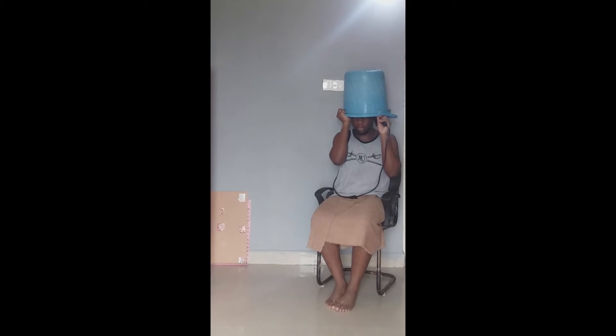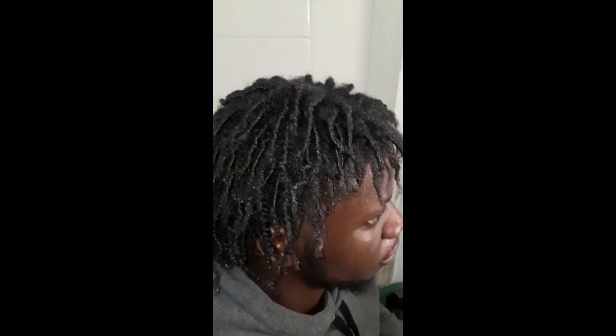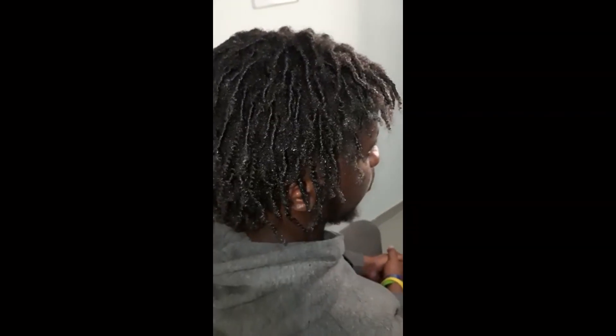I know this looks hella weird but I had to use my mind and be very experimental. I got under a bucket and put the blowdryer there to create a dryer-type situation, because the vaseline was too much. Even after drying, you can still see some vaseline. This is the final look the night before — it looks like the vaseline isn't there but there's a lot. It took me four whole days just to get the vaseline out. My take on finger coils? I'm never doing that again.